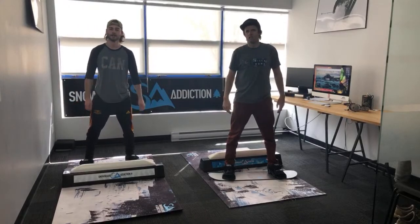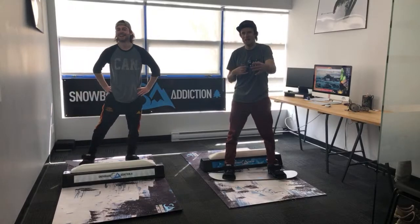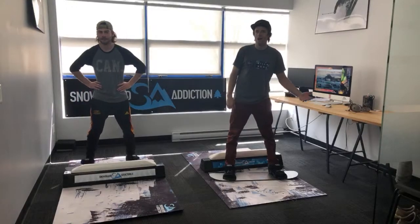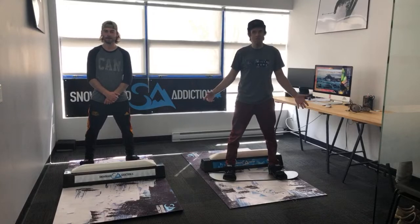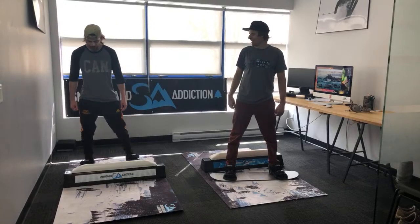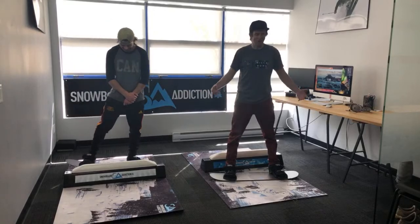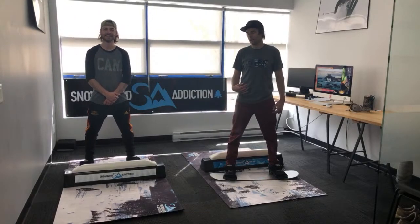For any of you guys asking questions — I can see on our Facebook feed there's questions coming up — I apologize, we can't read the questions from here because we're about three meters away from the phone, and it's literally just me and Mason here. We're at the office, self-isolating. We'll go through the comments after the video and answer as many as we can. Just wanted to give you guys some cool things you can practice at home during this coronavirus pandemic. Gym equipment all over the world is sold out, so why not train for snowboarding?